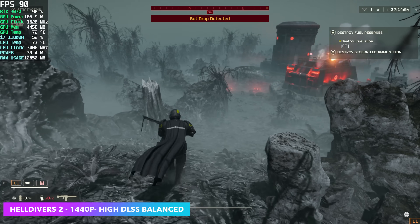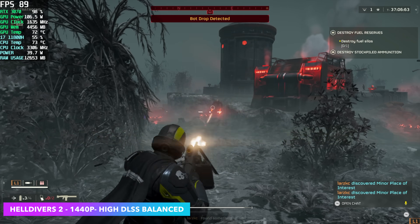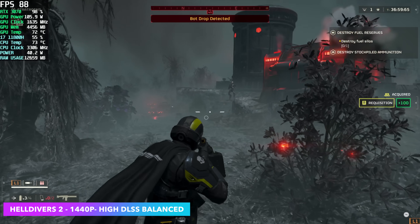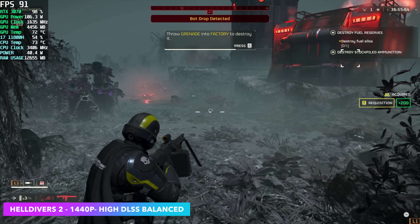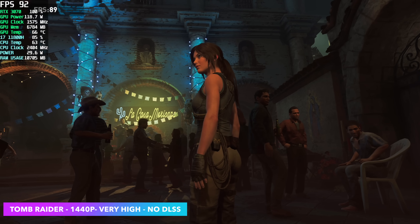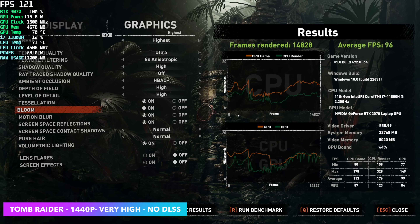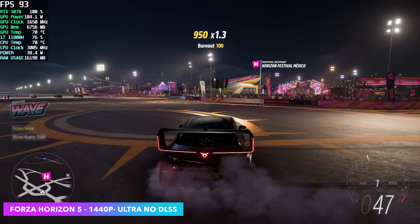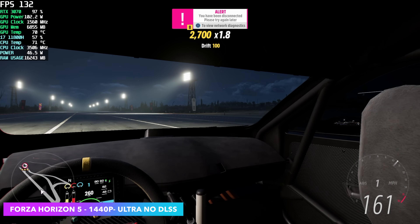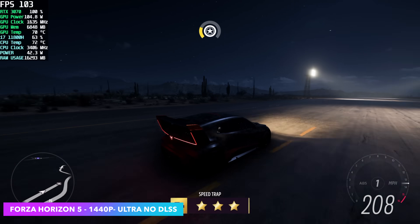First up we've got Helldivers 2 at 1440p, high settings, with DLSS enabled set to balanced. We probably could have gone to quality, but it's really hard to tell the difference to my naked eye between quality and balanced with the 3070. By the end of my run, I had an average of 87 FPS. Next we've got the built-in benchmark for Shadow of the Tomb Raider — no DLSS, 1440p, very high — averaging 96 FPS. Moving over to Forza Horizon 5 at 1440p ultra, no DLSS needed since it's a well-optimized, easier-to-run game — we got an average of 106 FPS with this mini PC.